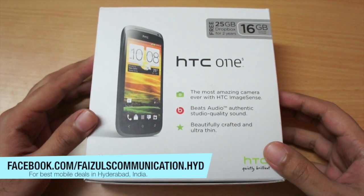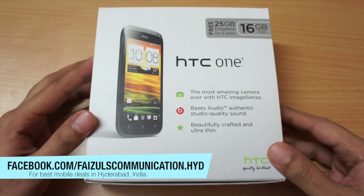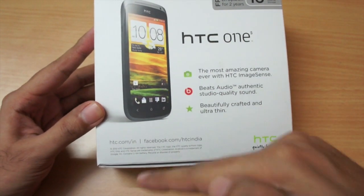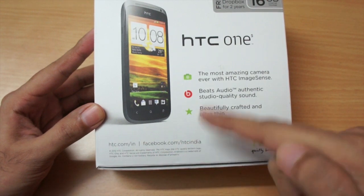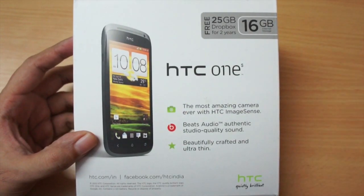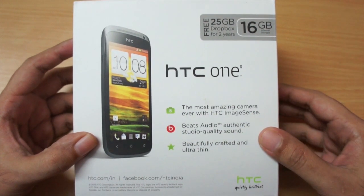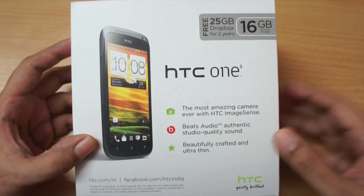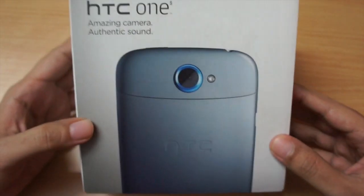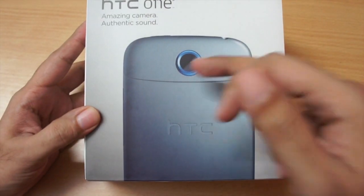Before unboxing, I just want to thank Faisal Communications for providing this unit for review. If you notice, this is an India-specific box and hence it says facebook.com/HTCIndia. The internal storage in this phone is 16 GB, but we do get 25 GB of online storage courtesy of Dropbox, and it says that it's for two years. Moving to this side of the box, we see the camera.